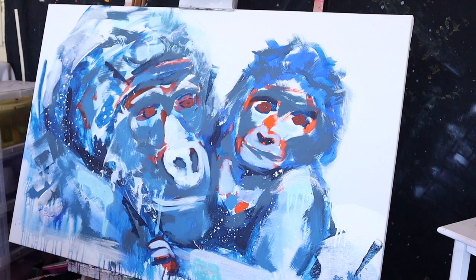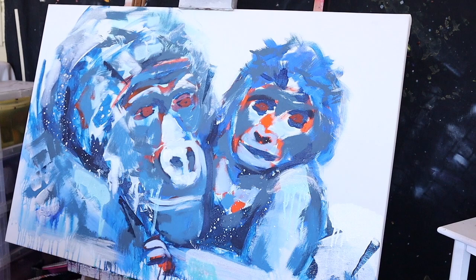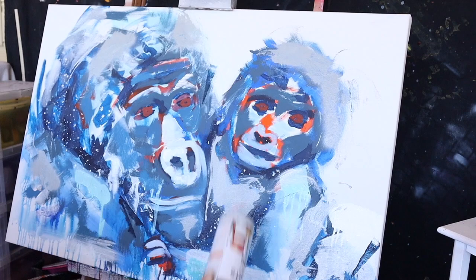I think it worked out quite well, and I can hear my little baby crying in the background — I just had a baby. My partner is going to grab him. I used all these different tools to get the painting to where I wanted it to be.